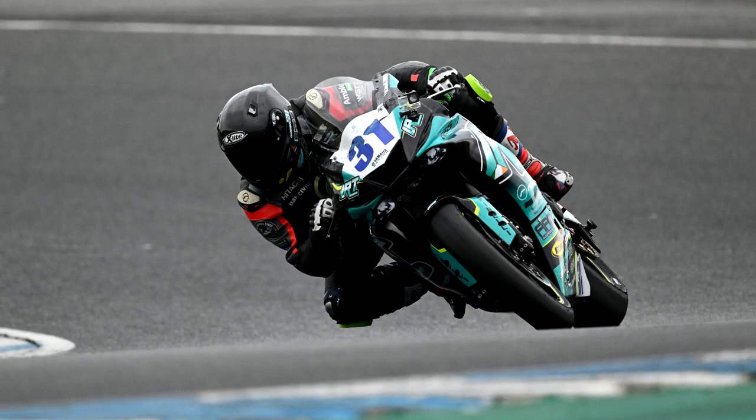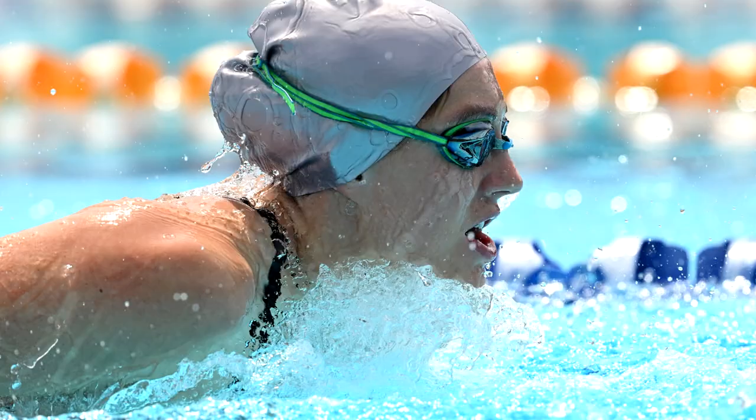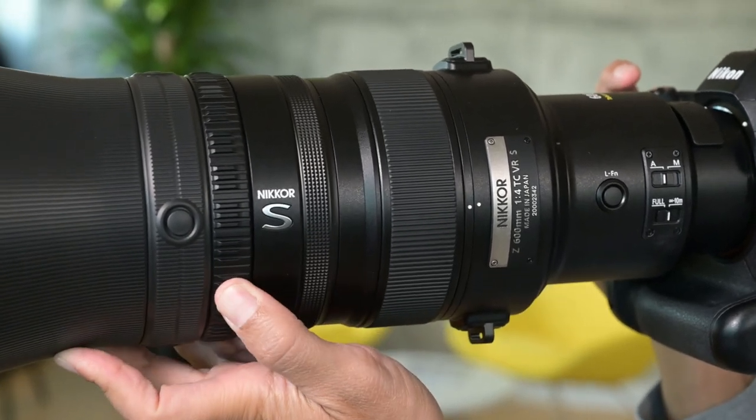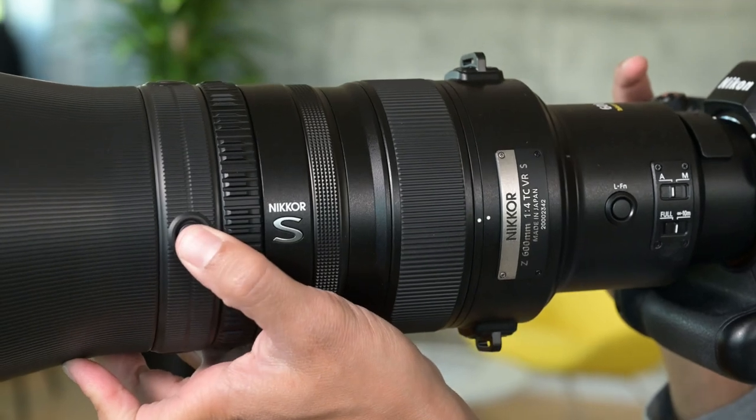When shooting fast subjects in motion, wide open, and with a very narrow field of view of a 600 millimeter focal length, this precision pays off big time. Taking a look at the side of the lens, careful attention was paid to the position of key dials and function buttons, so you can access them blindly without taking your eye away from the viewfinder or breaking your posture.